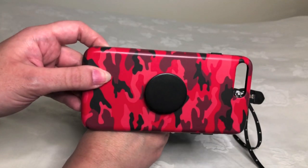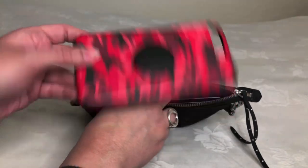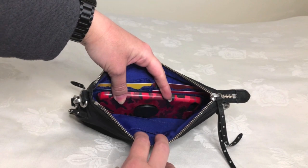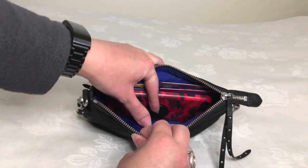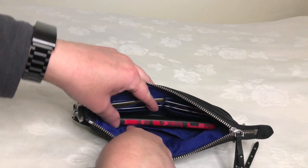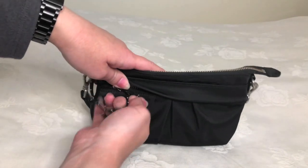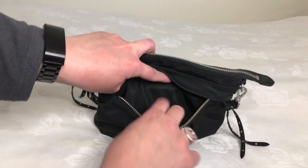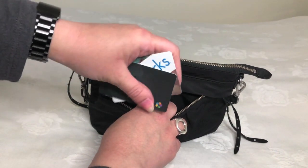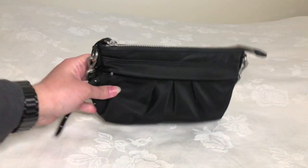In the main compartment, I will put my iPhone 8 Plus — I'm actually filming on it right now, so here is one of my cases so you can get an idea for the size. As you can see, it goes in there without any problem and with plenty of room to spare. I actually prefer to put both my public transit card and my work ID in the outside compartment, so I've got two cards serving as my pseudo work ID and public transit card, and they go right in there.